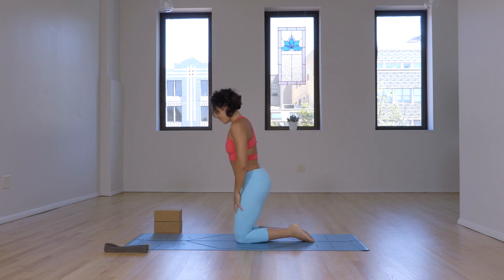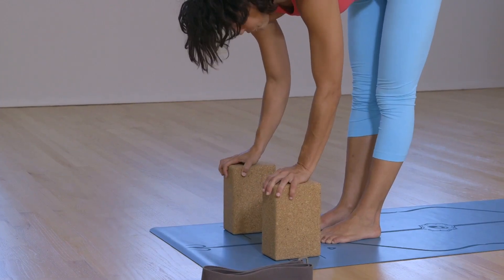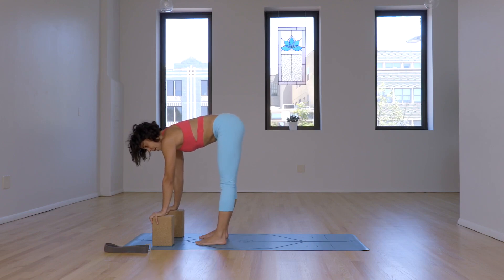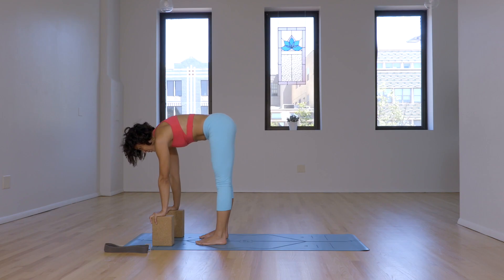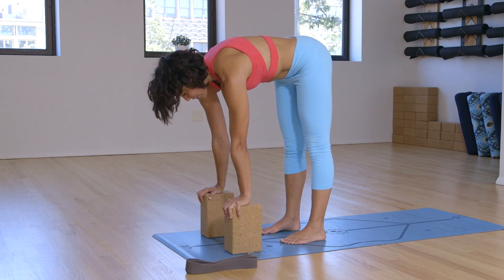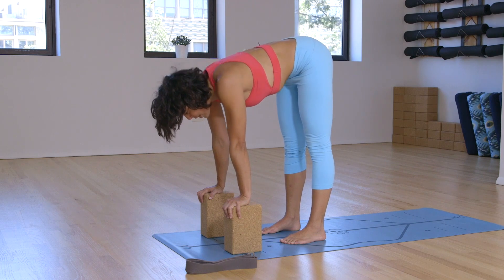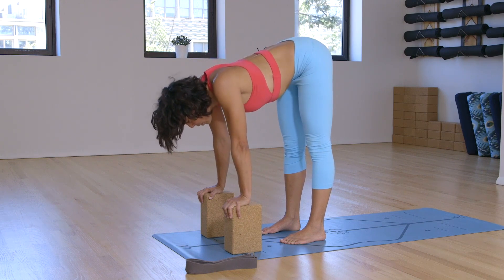From here, we'll stand up and start warming up the hamstrings. You'll need two blocks as wide as the shoulders, brought tall. We'll work with protraction and retraction of the shoulders. The feet are hip distance apart and the hands are on the blocks, knuckles on the edge. Exhale, drop the heart, draw the shoulders onto the back. Inhale, hug the shoulders forward. Make sure your low back and sacrum do not move.